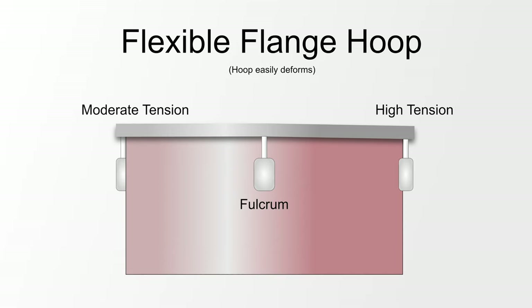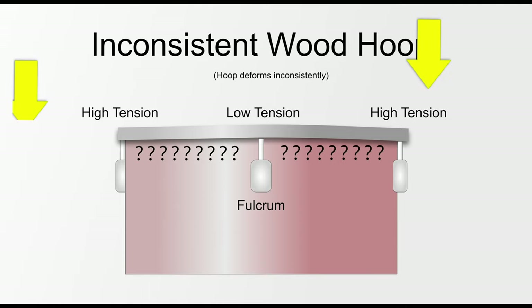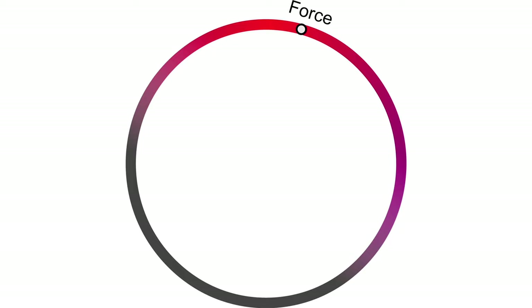Flanged hoops are more prone to deforming, so if you put a lot of tension on one side, the opposing side might not change as much — the hoop will just bend. Wood hoops tend to be the most flexible but also the most irregular, so it can be difficult to predict how the pressure is going to distribute around the hoop. The stiffness of a hoop also affects how much influence a single tension rod can have on the entire drum head.